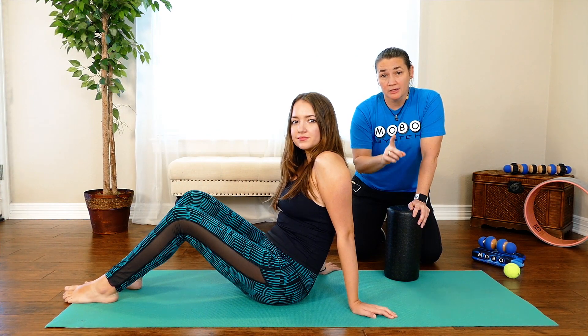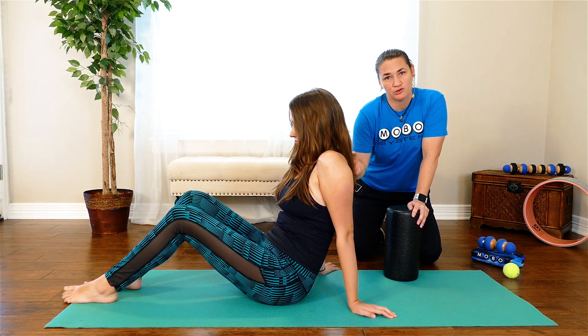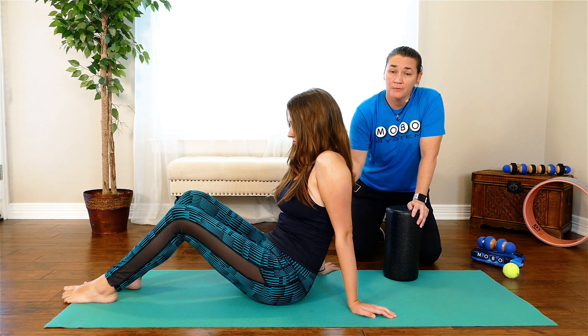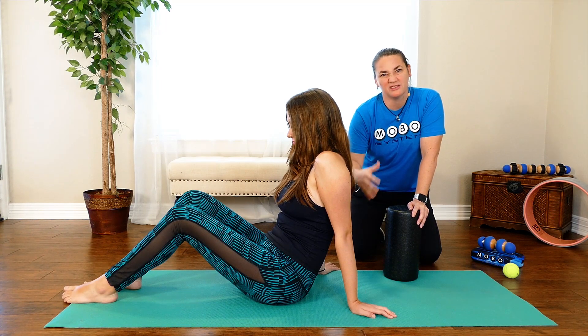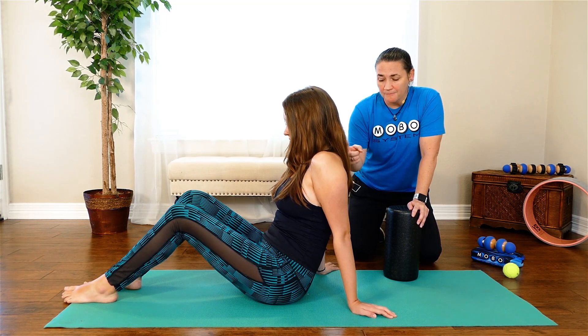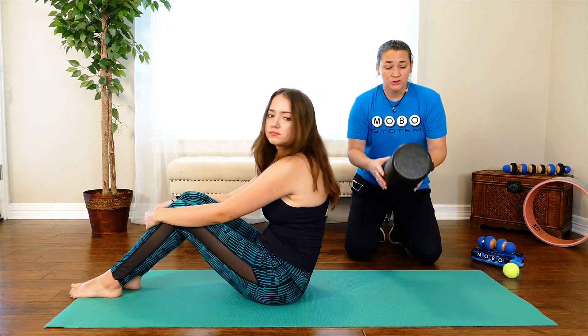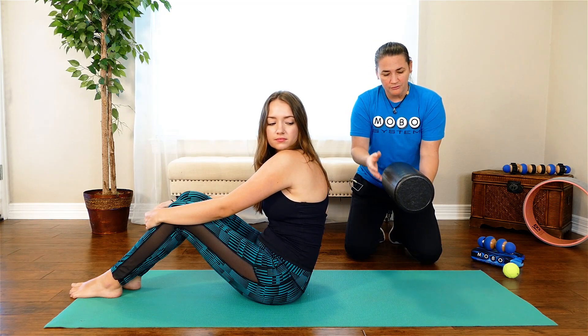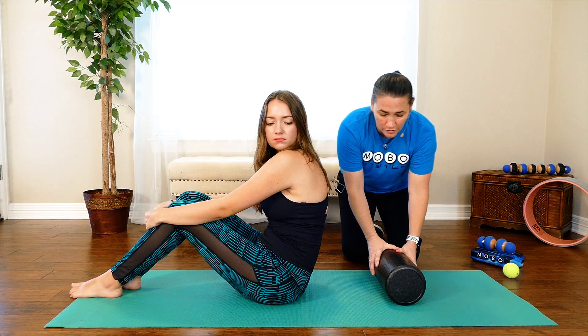The first thing I recommend you target is the T-spine — the thoracic spine. This is where most of the restrictions from the joint are going to come, especially when we're talking about posture, because everybody's very flexed all day and this is sort of where some of that happens first. You can use a plexus or a foam roller — I'm looking for something that's going to have a nice broad curve to it.